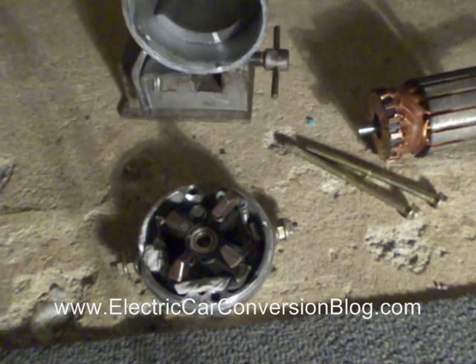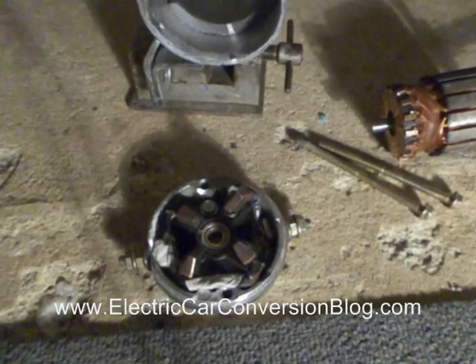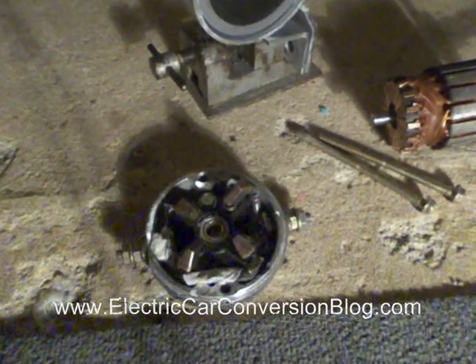Noting this is a permanent magnet DC electric motor, we can do that quite easily.